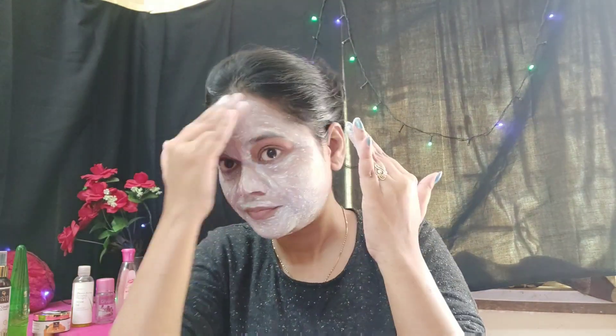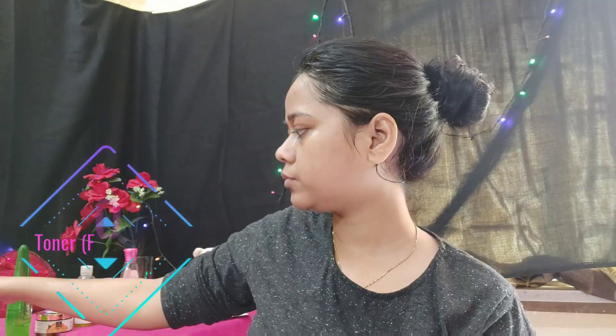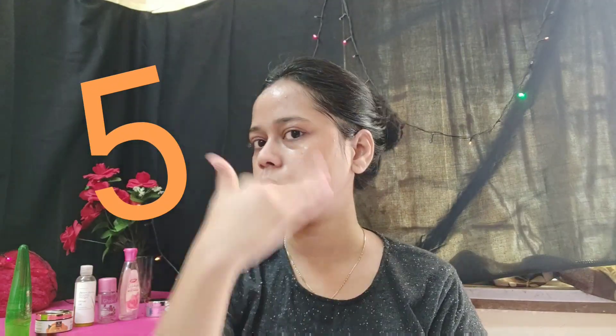Fourth, I am using toner. In the Korean skincare routine, toner is very very important — they tone seven times. I am using a cotton pad to tap it and let it penetrate the skin. You don't have to rub — just tap, tap. I am using Good Vibes Cucumber Glow Toner. Use it slowly, seven times, until that hydration step is complete.